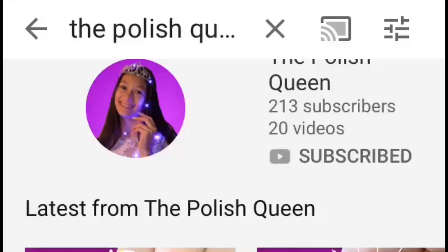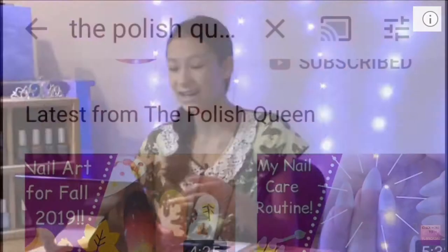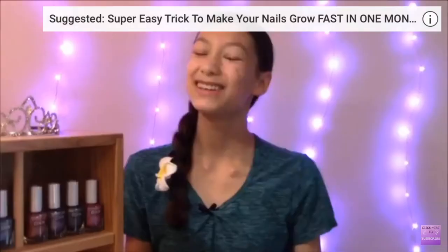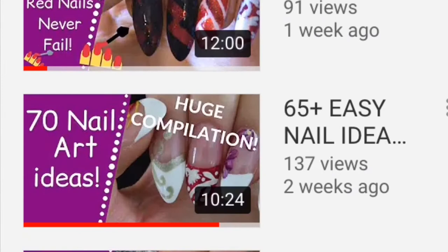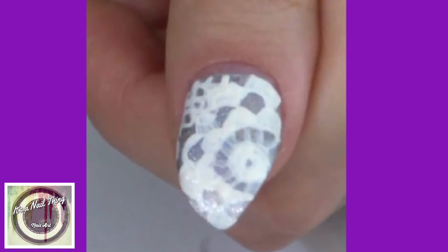Today I have an exciting upload — we are doing a mani swap video with the polish queen herself, Clarice. She will be doing five designs from my channel and I will be doing five designs from her channel. Please go and visit her channel; she's an awesome nail artist with tons of ideas for short nails, long nails, weddings, and prom. Remember to check out her channel and give her likes on all her videos.